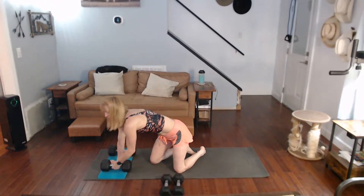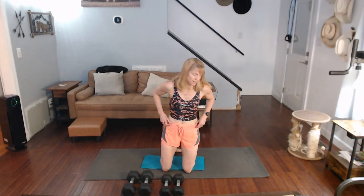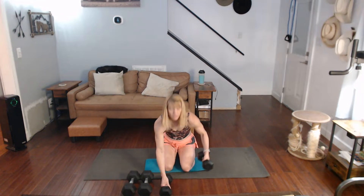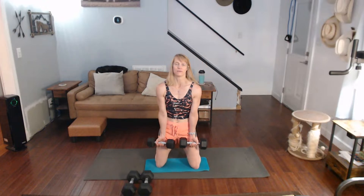All right, so the next thing we have is our bicep curls. I'm going to move these off the mat for a second — I'll need that mat for other things. I've raised my go-to weight to the 12s from the 10s for the curls. It doesn't mean they're not tough, y'all — they're tough. Mix it up, have fun with it. Keep those elbows in.